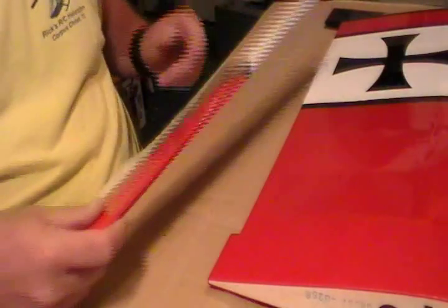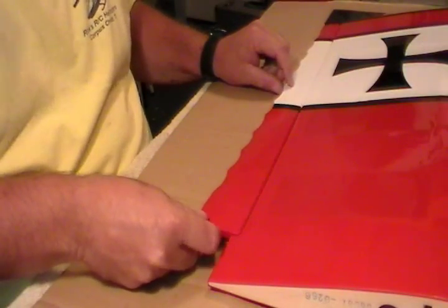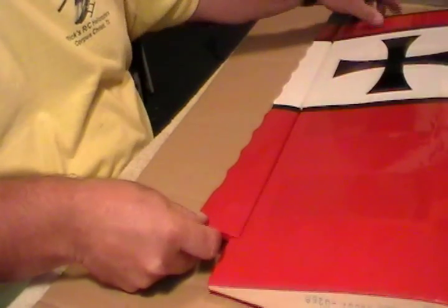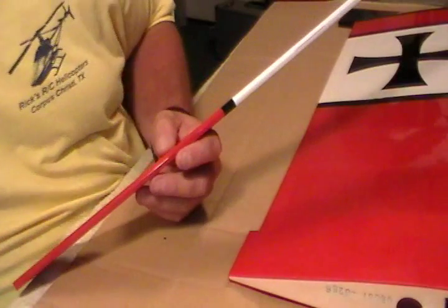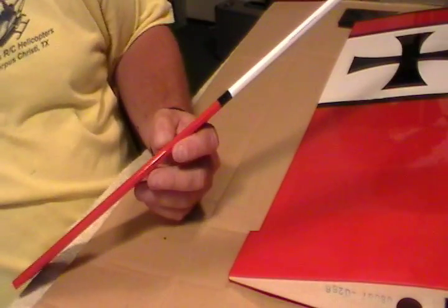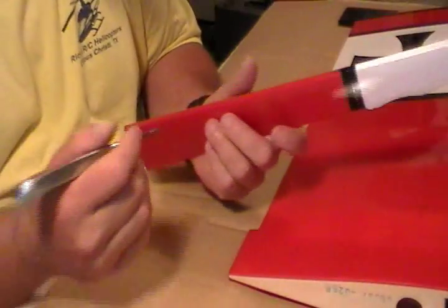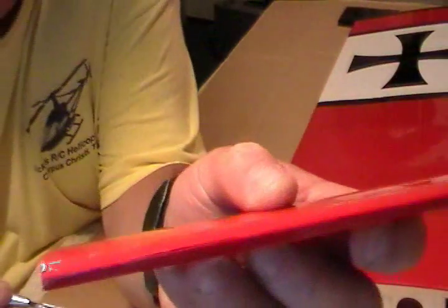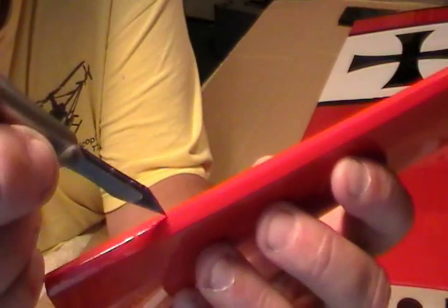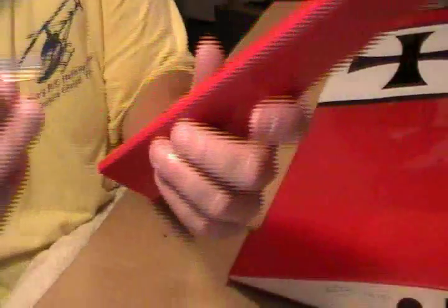This is the left wing. Just make sure you have the left aileron that goes with it — all the colors and stripes line up. The first thing you want to do is take a hobby knife. I prefer to use a little bit duller one on this, so if it's a real sharp one, you're liable to just slice all the way through it. Your little grooves where your hinges go, they come cut out from the factory, but you need to hollow them out a little bit.